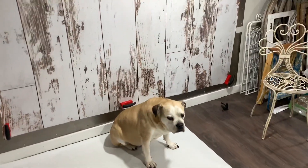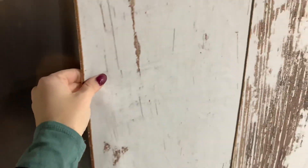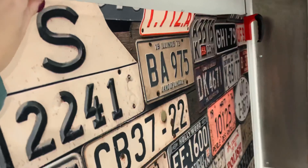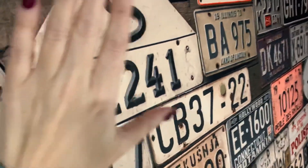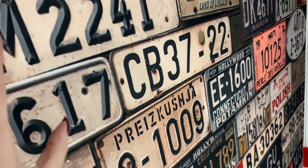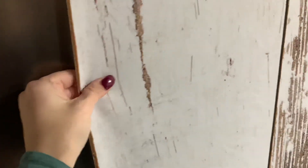Hey everybody, I just wanted to jump on and show you a sample of the stretch material that I promised that I got in today, which is available in the larger sizes. A lot of people have been loving the stretch material on this side here that we have in the 50 by 60 and 60 by 80 size, and we're getting a lot of questions asking if we would ever have stretch in a larger format. So we went to our printer and asked them if it was possible, and they got us this stretch material here that you'll see on this wall. I did some reviews of it.